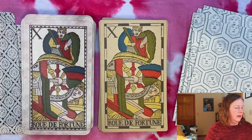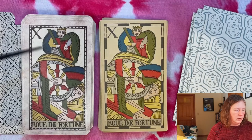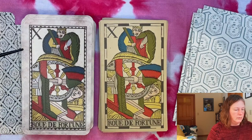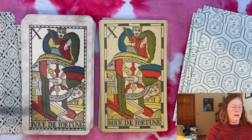Wheel of Fortune — fairly traditional again with the Marseille here. You have something that looks like half a bunny rabbit, and then you actually have a human face over here. It's an interesting mix: sometimes they all look like monkeys or weird creatures, sometimes they all look human, and here you have a mix of different things.